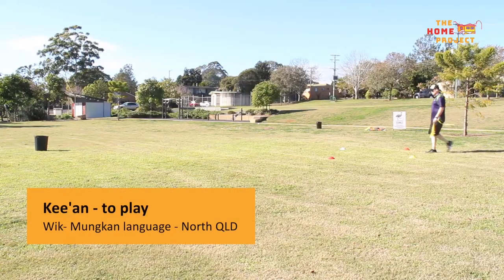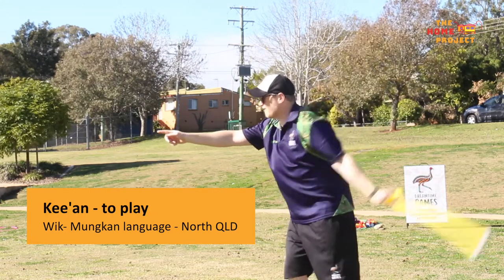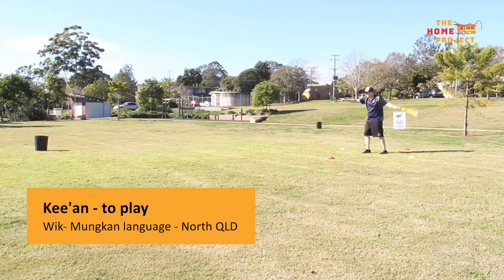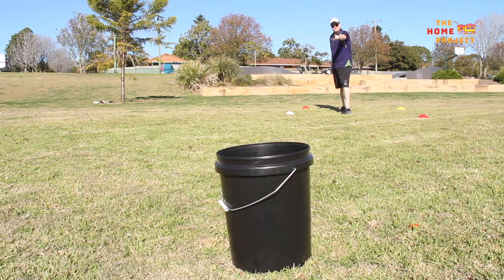This game is called Kian, which means to play in the Wick Mungan language from North Queensland. The Kalkadoon people from around the Mount Isa area also played a similar game and their connection has been recognised as part of the name of this game.